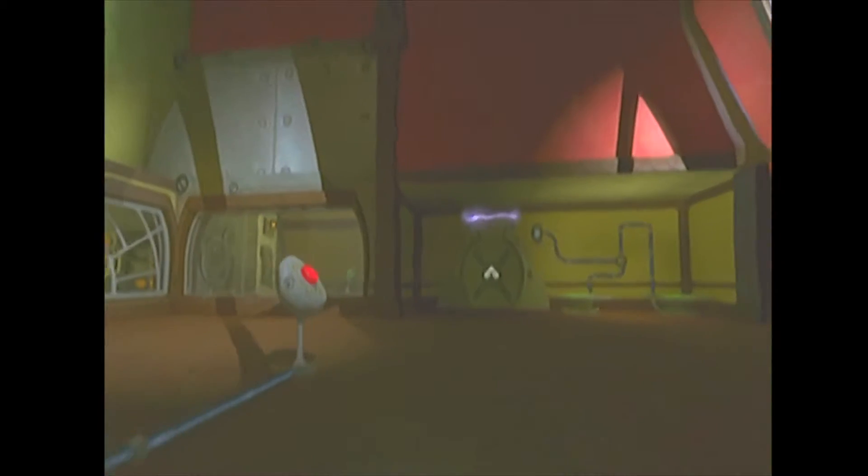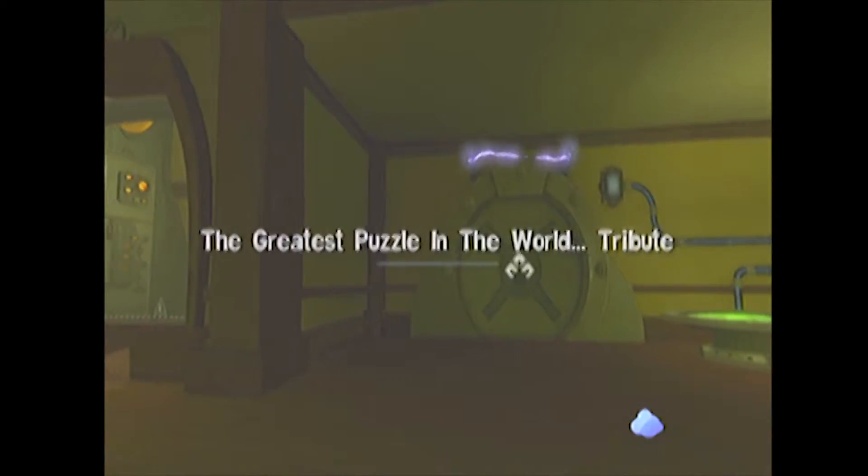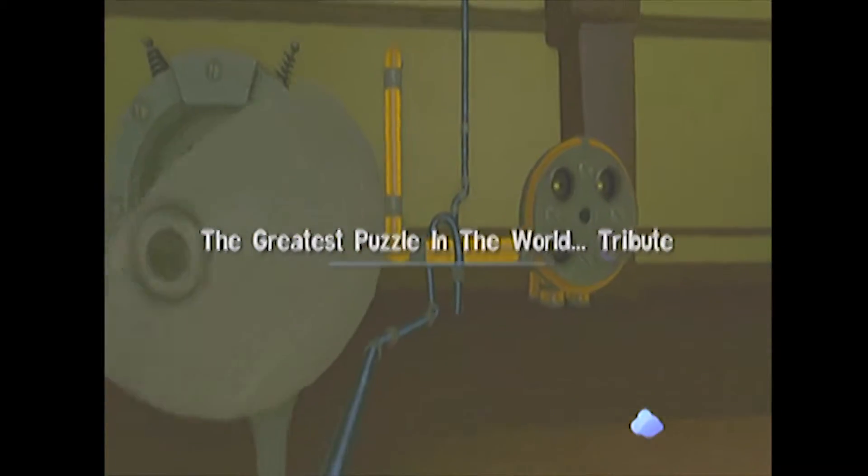And then we just have to wait for the next puzzle to load. This is a very small transitional area. Usually it's a lot longer than this. And they couldn't remember the greatest puzzle in the world. No, this is just a tribute.